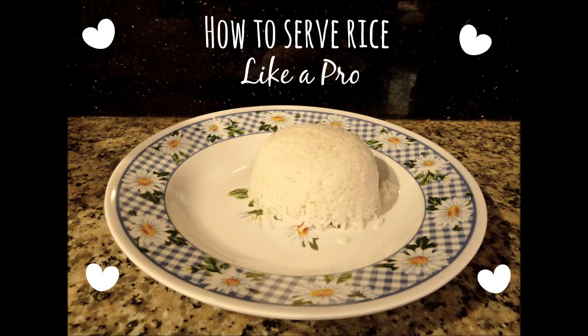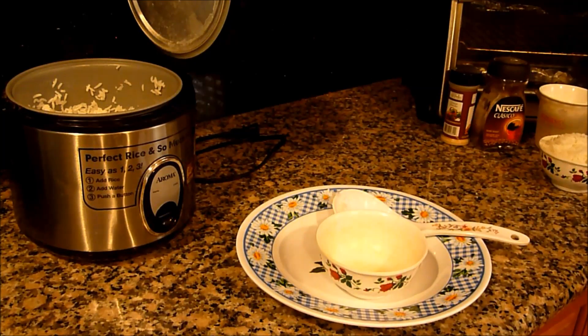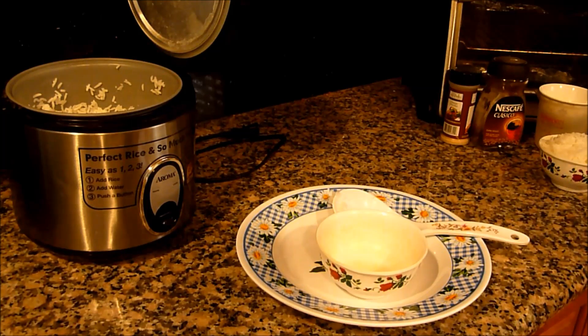Hi guys! Today I'm going to show you how to serve rice like a pro. Now I know this video is a little bit different but I thought I would share this little tip with you guys. You're gonna need a plate, a bowl, a spoon, and of course rice.